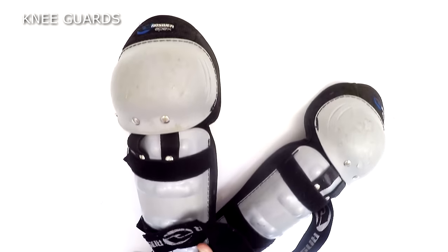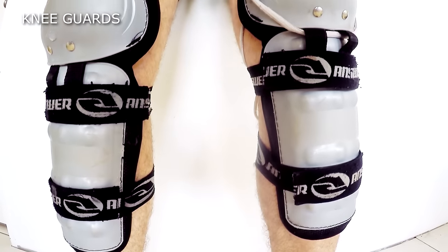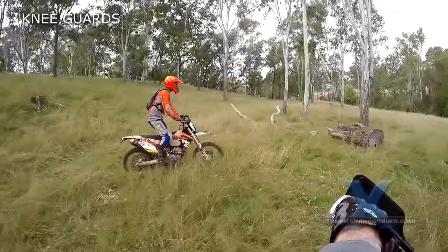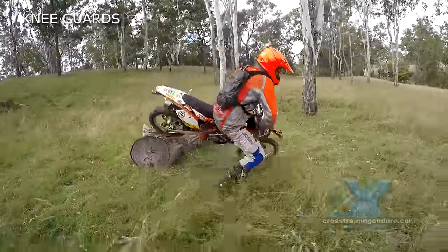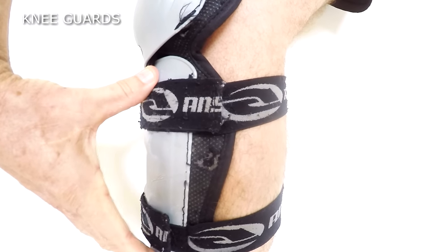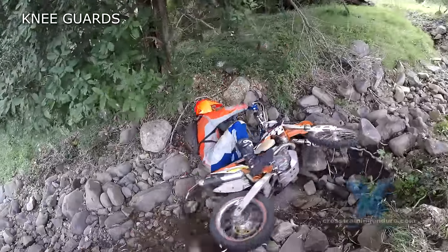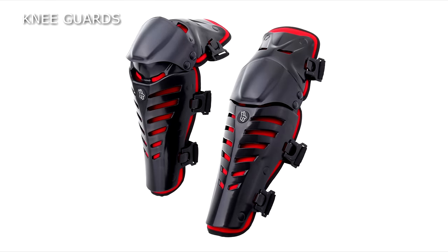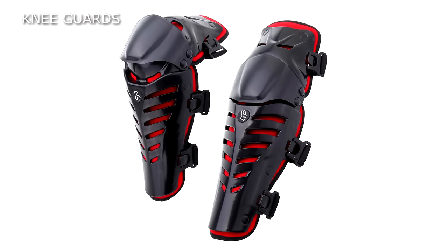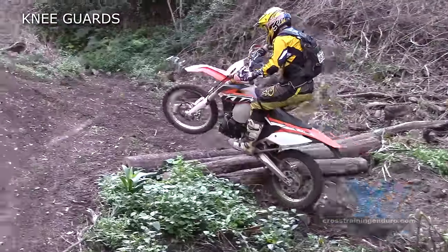So, knee guards. Any dirt rider knows cheap, basic knee guards are an absolute minimum. If you disagree, try dropping quickly onto concrete with your knees. These knee guards need to drop into your boots to provide very basic protection against impacts to the knee and lower leg. Some knee guards have pivoting mechanisms and hinges, extra straps, and look quite flash. But like the cheap ones, all they are doing is protecting you from impacts.